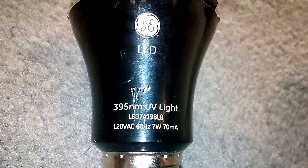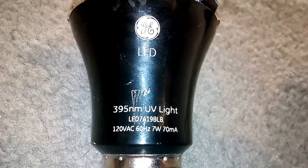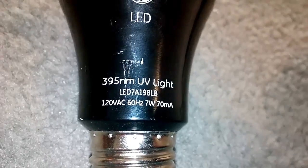Today I picked up a GE LED light bulb. I like how they advertise 395 nanometer UV light on it.